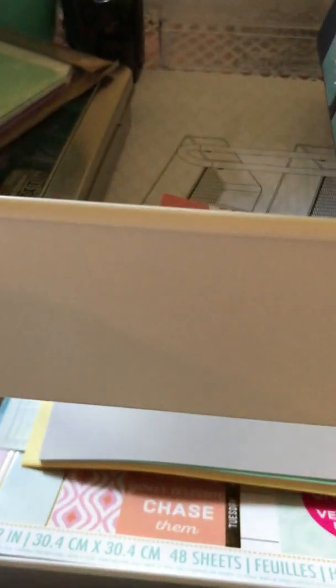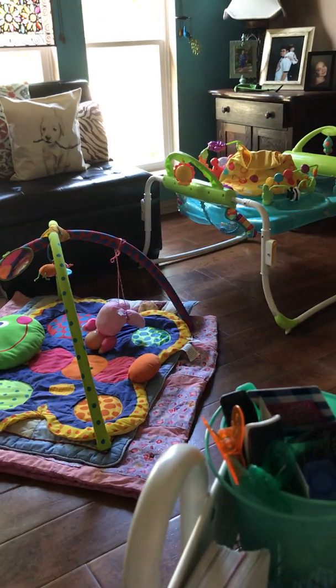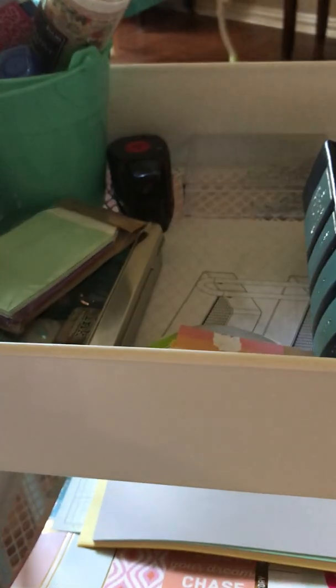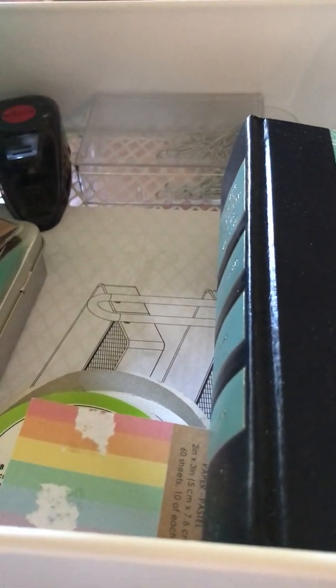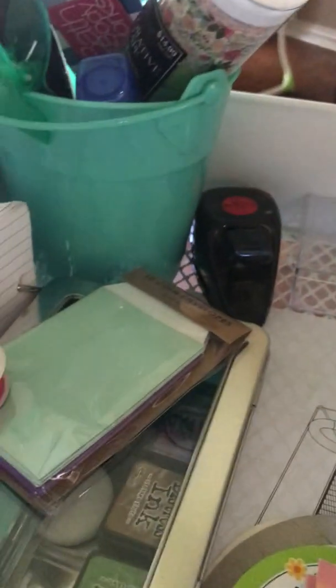I have this little cart that I can roll around from room to room. I have a craft room, but I also have something new in my life — I'm a new grandmother! We're very fortunate she stays with us during the day while her parents are working. She's only four months old, so she's not very good at entertaining herself yet, so I have to move this cart from place to place if I want to work on it when she's occupied and content.